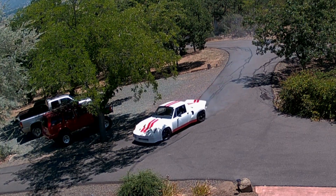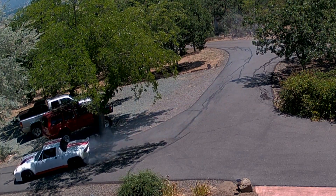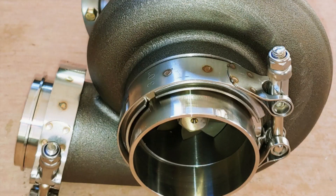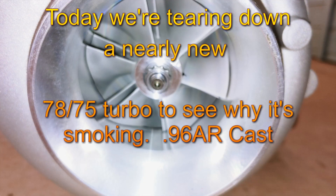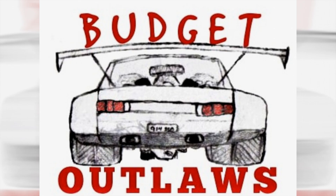My homemade turbo system has turbo oiling problems, and I probably shouldn't have taken the turbo apart, but I'm going to show you all about it so you can see what a VS Racing 7875 turbo looks like. Let's get started — welcome to Budget Outlaws.